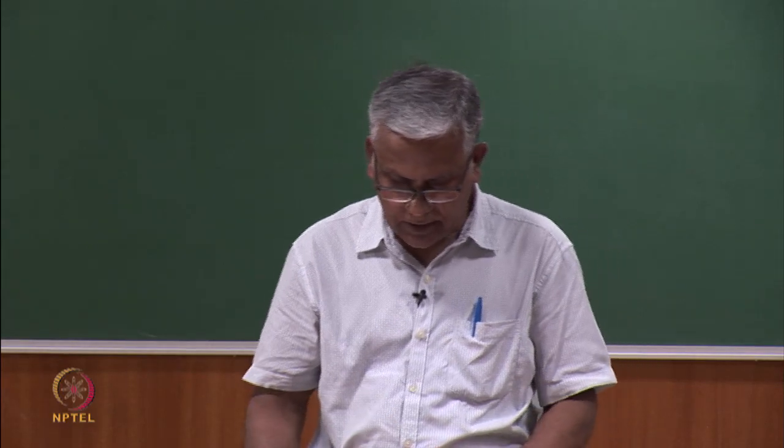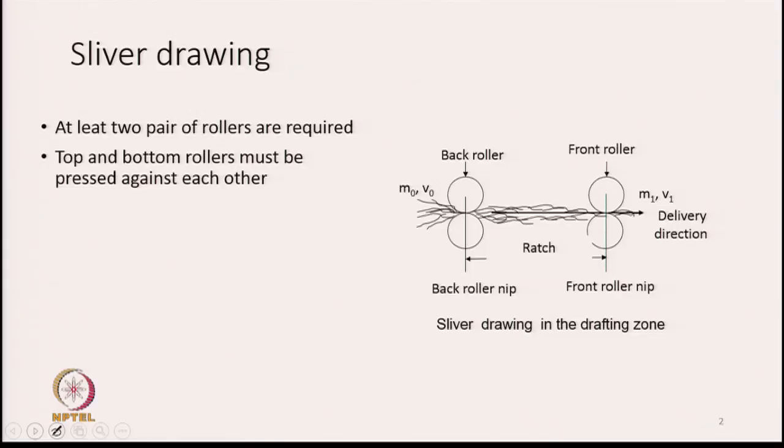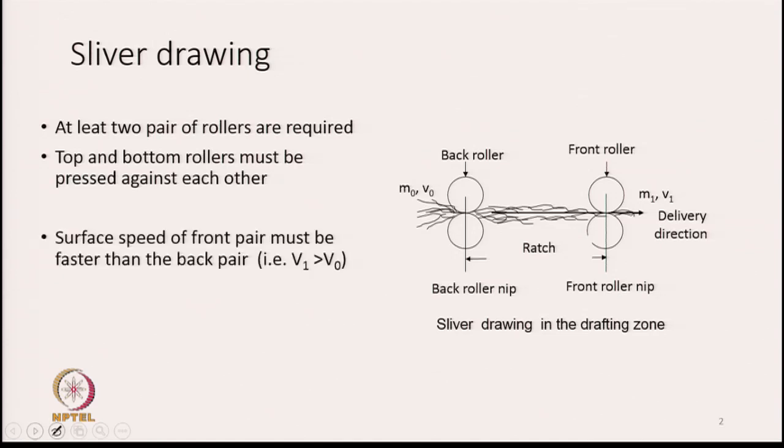Top and bottom rollers must be pressed against each other — either there has to be an external pressure on them, or they should be heavy enough to create pressure on the bottom rolls. The third important condition for drawing is that the surface speed of the front pair must be faster than the back pair. The velocity of the front pair is V1 and the velocity of the back pair is V0, so V1 must be greater than V0.